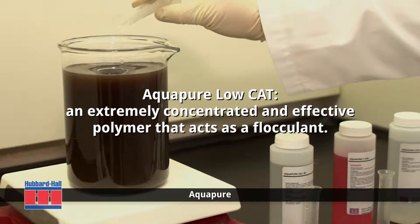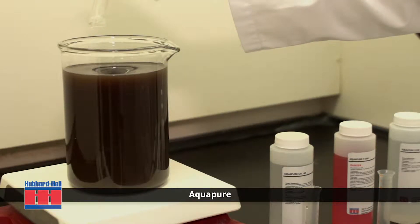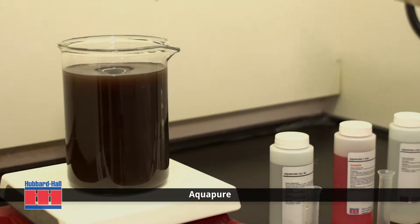The AquaPure Low Cat acts as a flocculant that binds the metals together and increases the density, causing the copper metals to drop to the bottom of the tank.